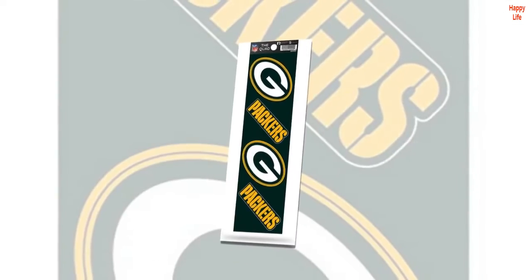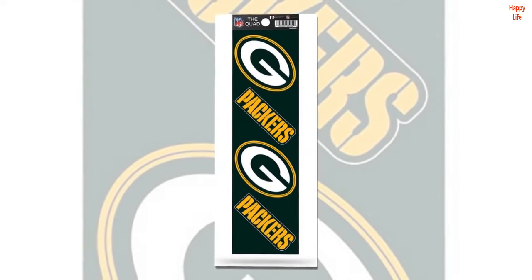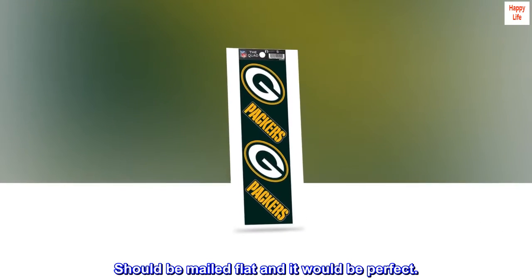Top Reviews from the United States. How It Is Shipped: The product is great. The fact that it came folded in three places affecting the decals, not great. Should be mailed flat and it would be perfect.